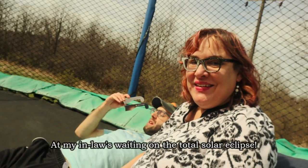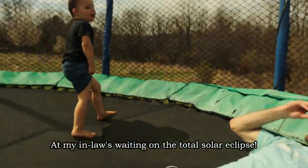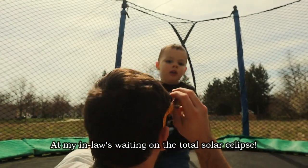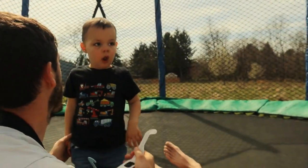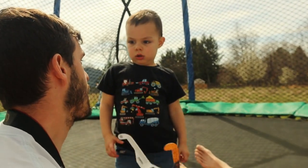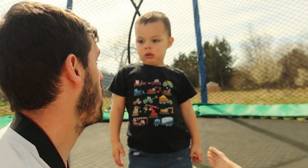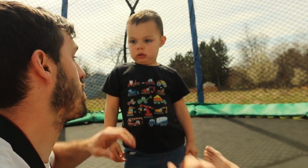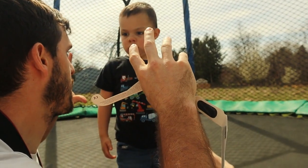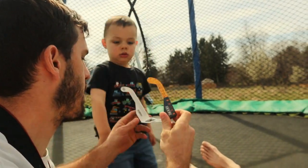Everybody say hi! So right now you have to use the glasses — it would still really hurt your eyes. But in a little bit, when mommy and daddy tell you, we can all look without the glasses because the moon is going to completely cover the sun and then it will be safe to look. But you can't look until mommy and daddy tell you, okay?